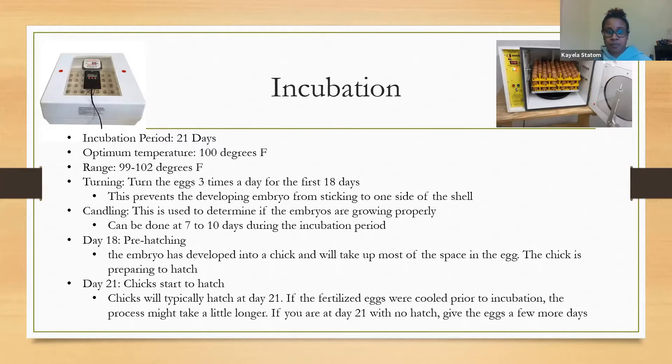One thing you can do to help determine if your embryos are growing properly is candling. There's something you can order for home candling, or you can use a very bright flashlight to make sure they are growing properly. You will need to wait between day seven and ten before doing this — when you first start incubation you won't see a developing embryo, so make sure you wait.